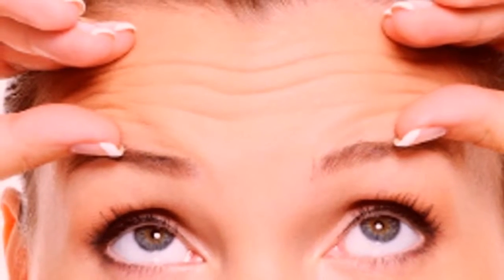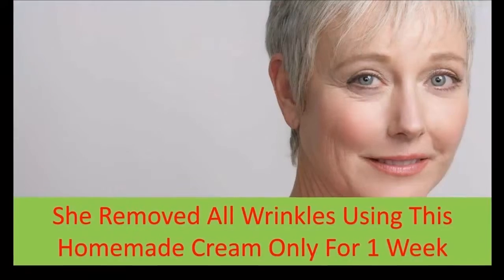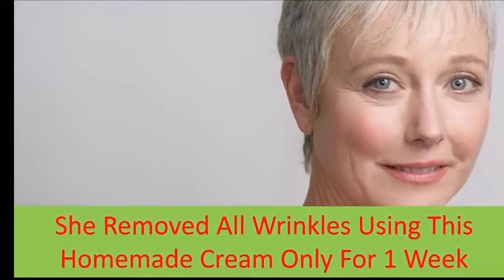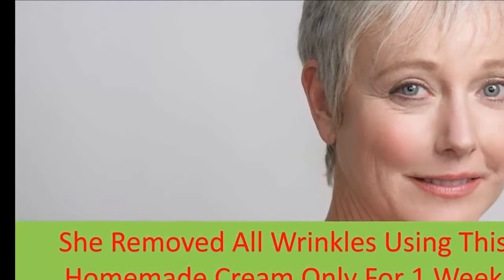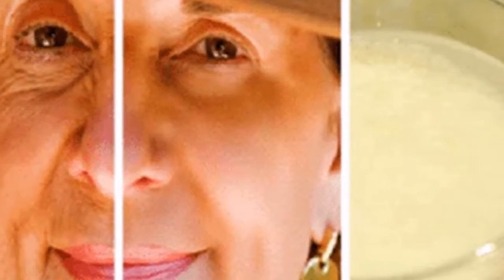How to use it: Wash your face and dry it thoroughly before you apply this homemade cream. Apply this mixture on your face and massage gently with circular movements. Leave it on for 30 minutes, and after that you need to remove this homemade anti-wrinkle cream. You can use a cotton ball soaked in mineral water or a wet towel. You will be amazed by the results.